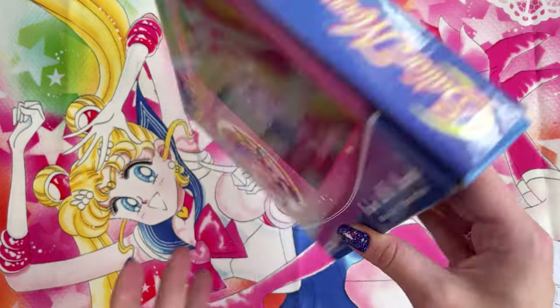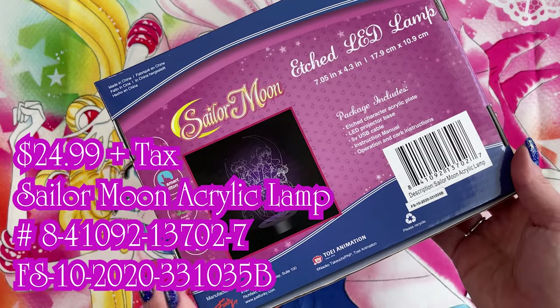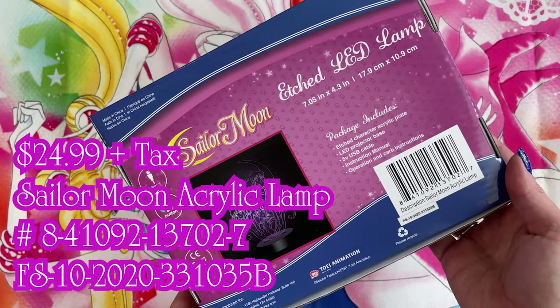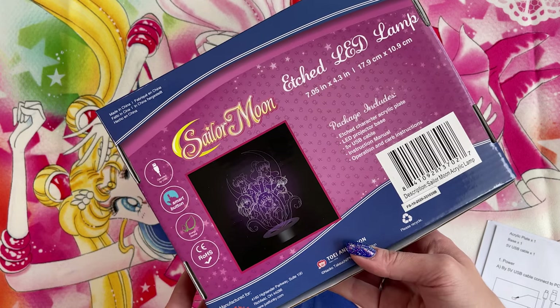I wanted to give you a quick video on this so you can see exactly what it looks like, and if you are trying to pre-order this from GameStop you know exactly what information to give them so that you can purchase one, in case they don't have it in the store. I know a lot of people have been having trouble getting their hands on this so hopefully this video will help.